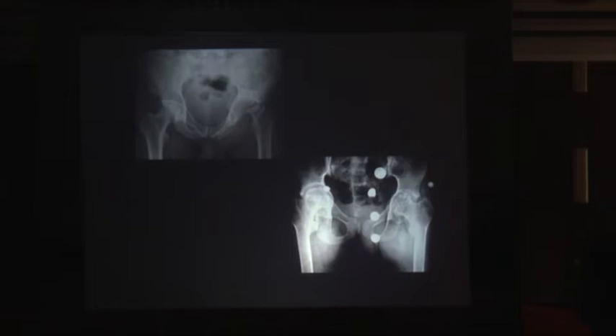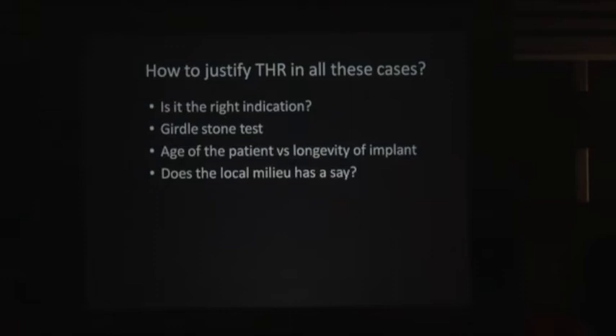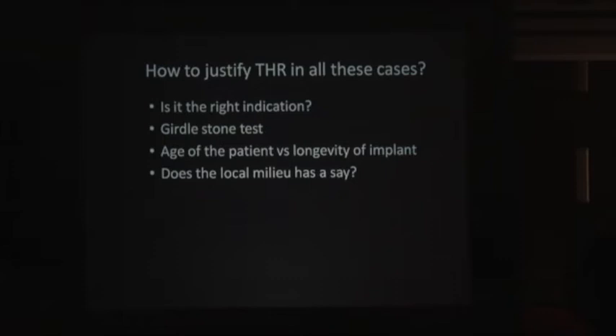We have septic sequelae of various types for which we do not have a reasonable solution via arthroplasty. That is where hip preservation comes to mind. This is another scenario where THR earns bad results — like hip dysplasia, neonatal DDH with a very poor acetabulum. That becomes a difficult THR and obviously has a very poor post-operative output. Coxa vara, coxa brevia — all these have a bad output. So do we justify THR in all these cases, or are we driven by commerce? Every surgeon should ask: is it the right indication? Am I doing THR in the right case? Am I qualifying my patient through the Girdlestone test?